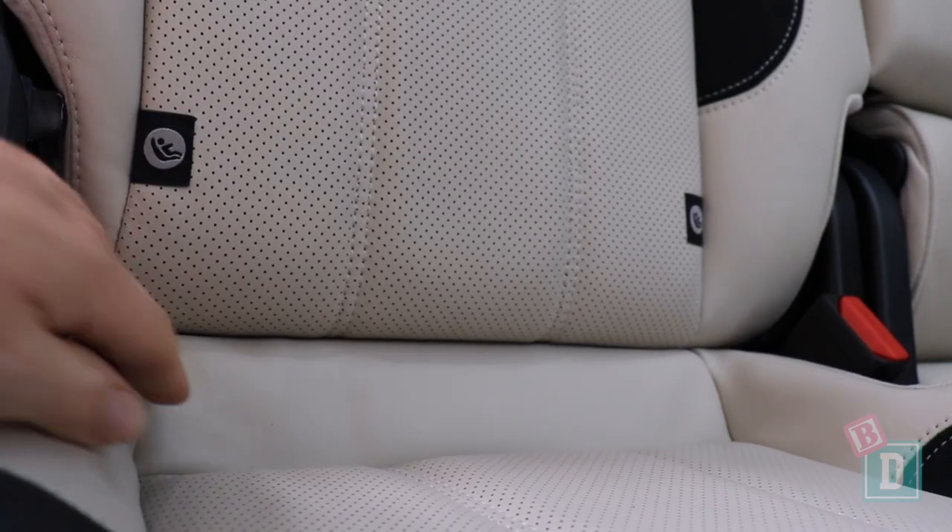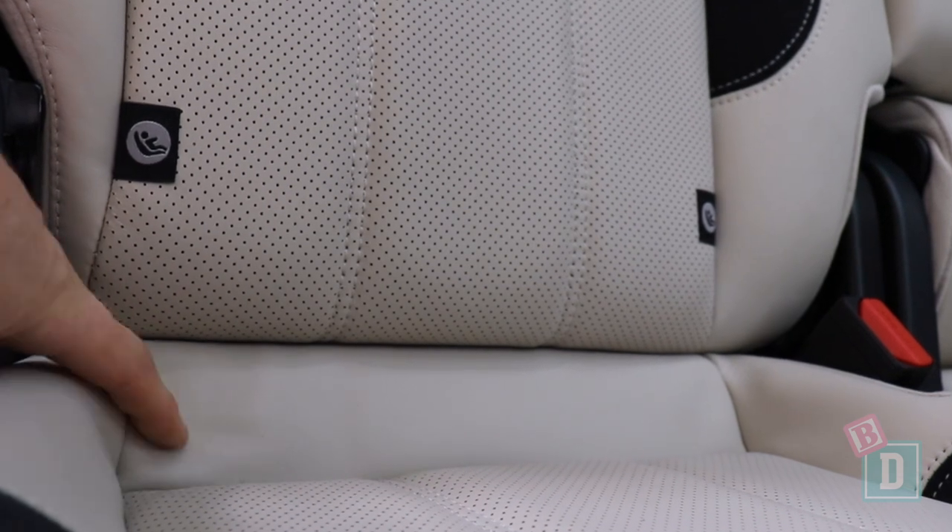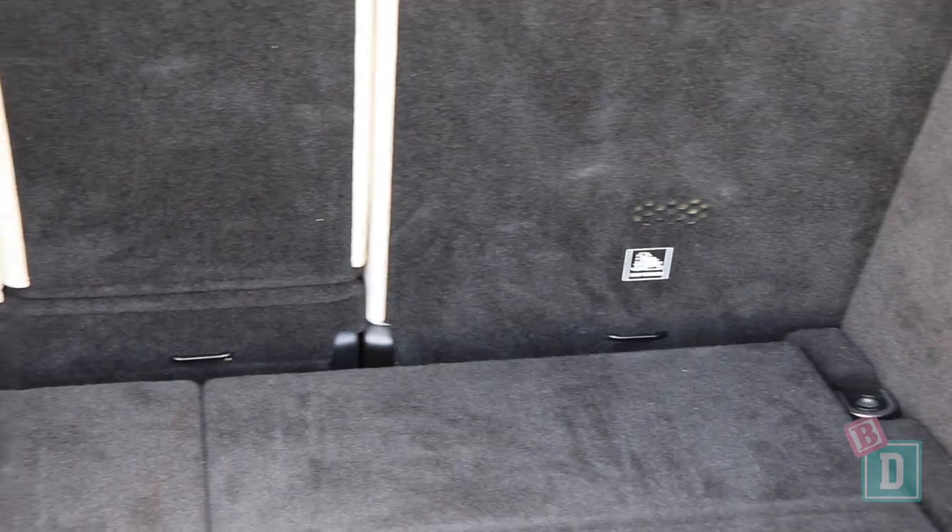In the back of the Range Rover Sport there are isofix points in the two outer seats. They're not within plastic guides and they are quite difficult to connect to. On the back of all three second-row seat backs are top-tether anchorages, which are nice and easy to access through the boot or by bringing the seat backs forward.